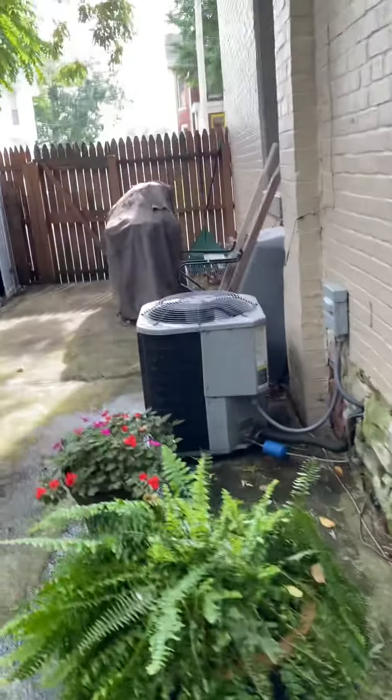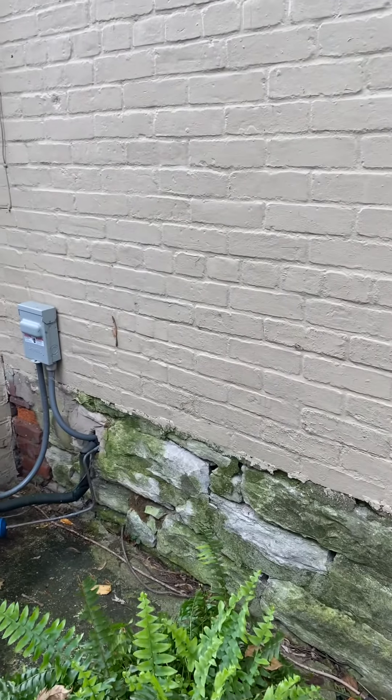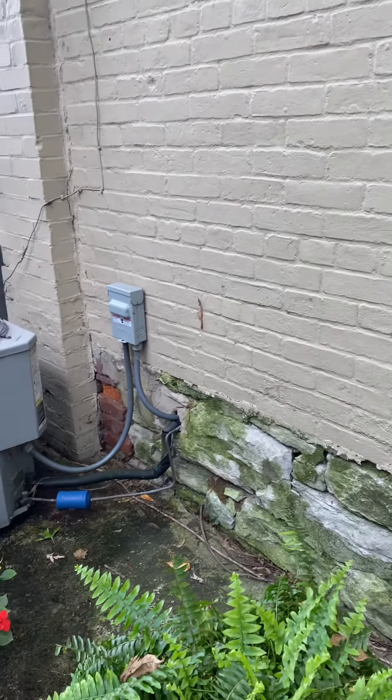It looks like we just did a water heater here not too long ago. The air conditioner is right here inside the cellar, so we can push that exhaust pipe out right near where the air conditioner comes out of the wall.